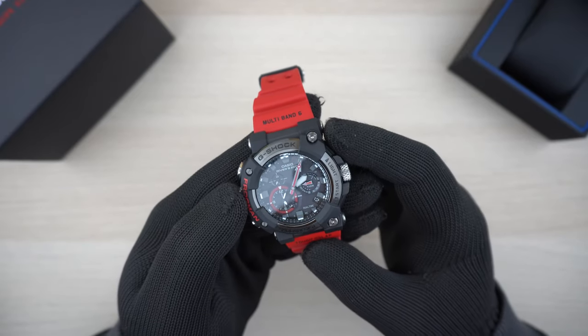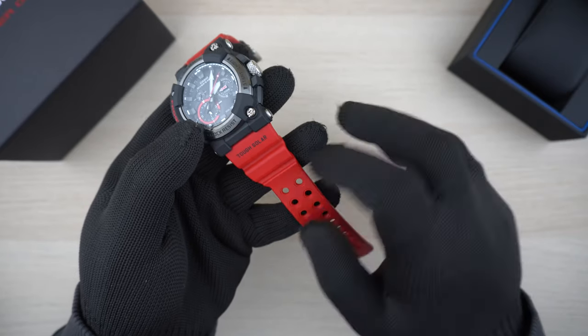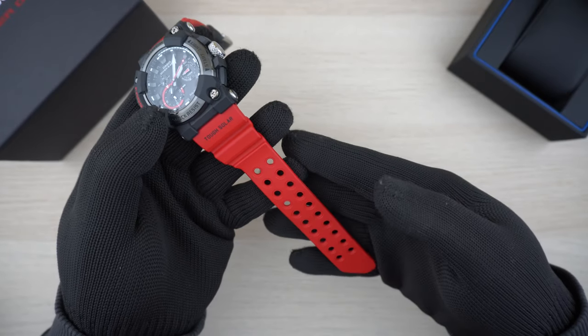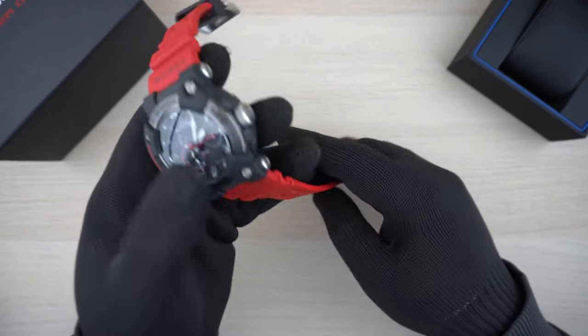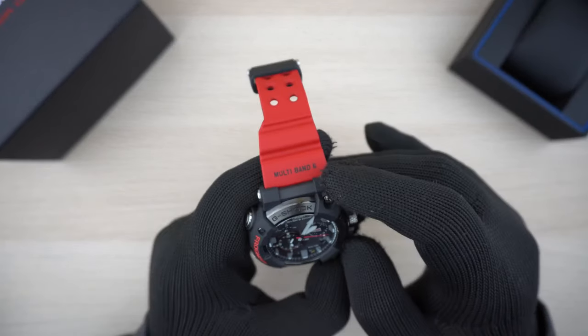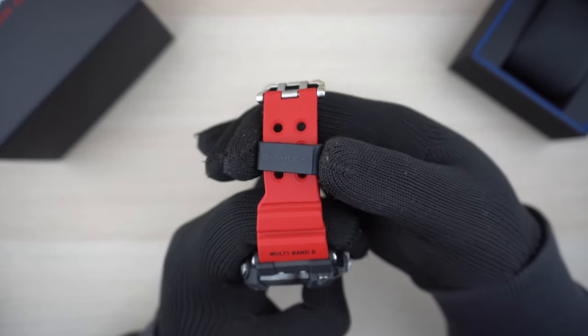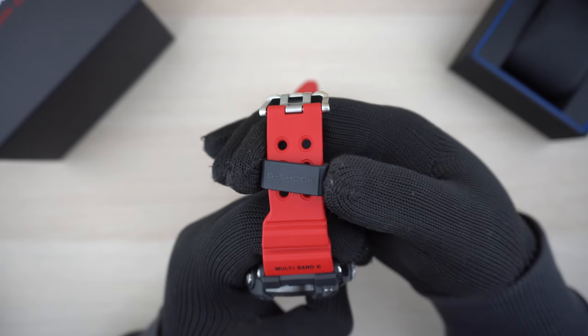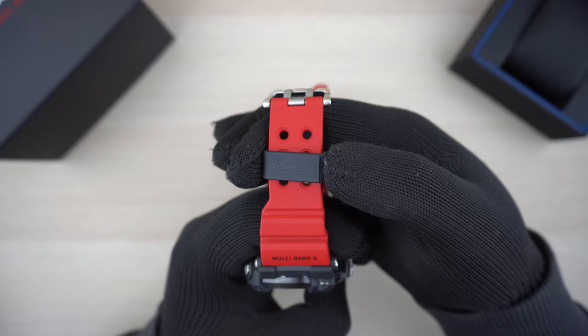Now that it's here, let's have a closer look. On one side of the band we have the Tough Solar wording and the classic Frogman strap design with dual holes. On the other side we have the Multi-Band 6. The keeper is made of resin and the G-Shock word is embossed on top of it — it's a nice touch.